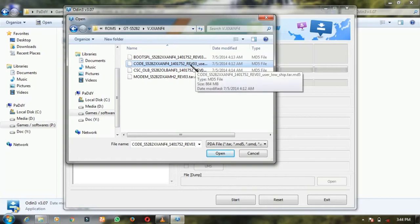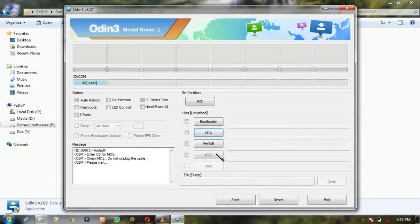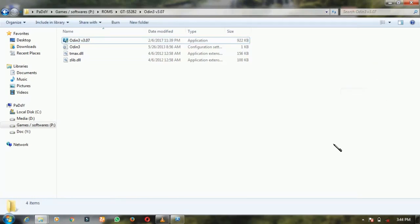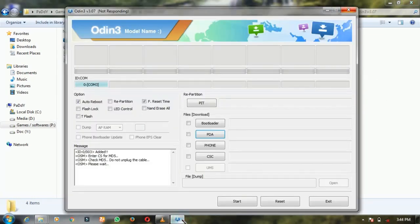Read it carefully. See this carefully. Open this. After that, click here. Okay. It will show like not responding, but have patience — it will come. Just have patience, it will come.